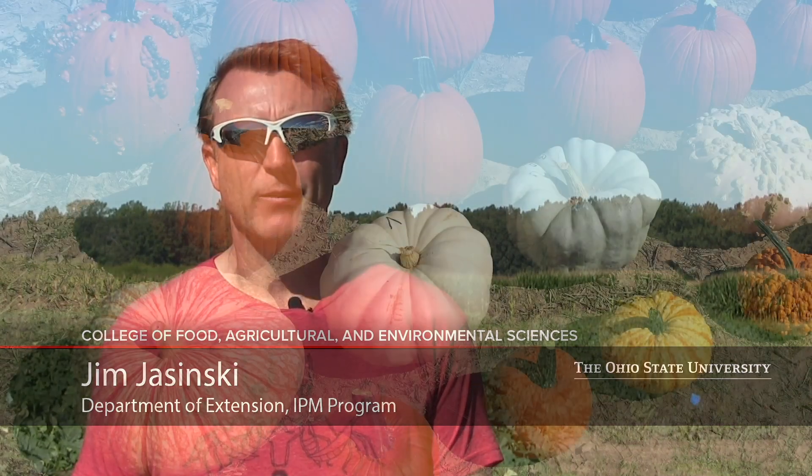Hello everyone. My name is Jim Jasinski. I'm with Ohio State University, the Department of Extension, the Integrated Pest Management Program. Today we're out here at the Western Ag Research Station. I'm going to give you sort of a preview to our pumpkin and squash hybrid trial. Assisting me with this is Brooke Beam, Ag Educator of Highland County.